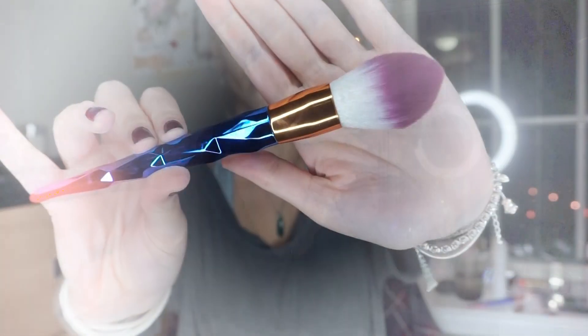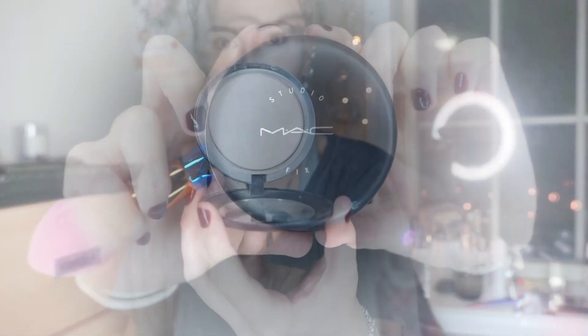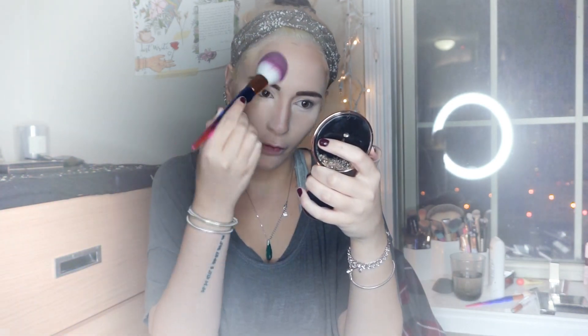Now with this big fluffy gorgeous brush I'm going to brush out the excess powder, and with this same brush and the MAC Cosmetics Fix powder I'll set all my face. I'm doing this in a tapping motion so that we don't mess up all the contouring and hard work we already did.